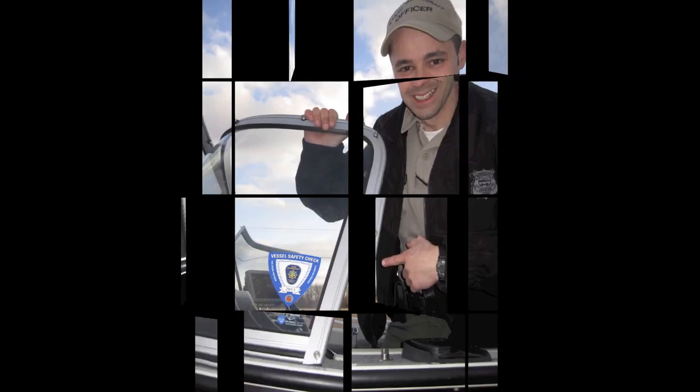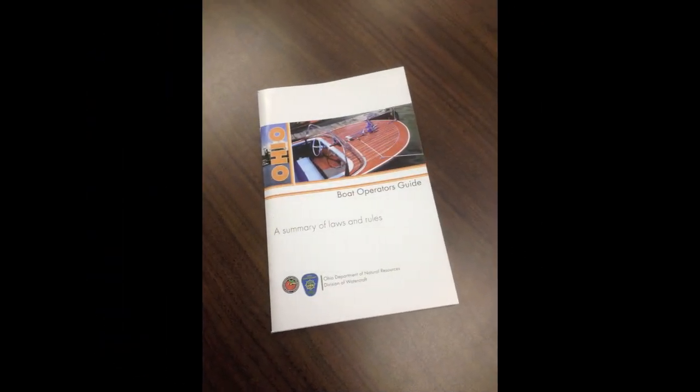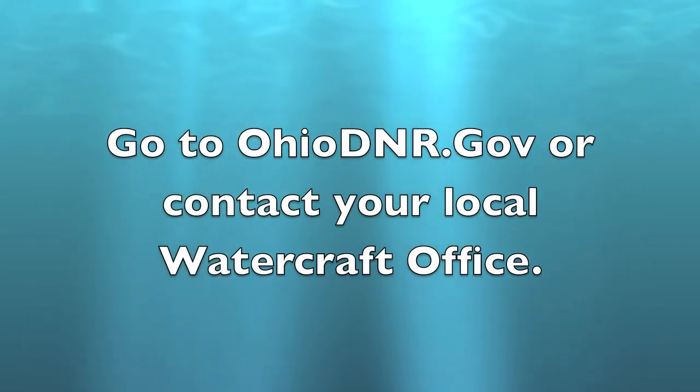If you successfully pass a vessel safety inspection, you will be issued a safety decal. We look for this safety decal on the port window of the vessel. Ohio required safety equipment can be found on page 51 of the Ohio Boat Operator's Guide. If you have any questions, feel free to visit our website at OhioDNR.gov or contact your local watercraft office.